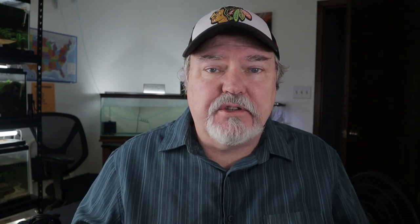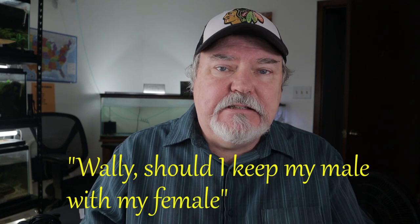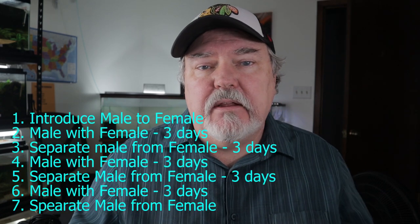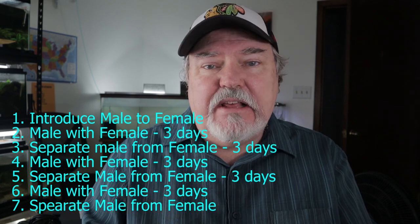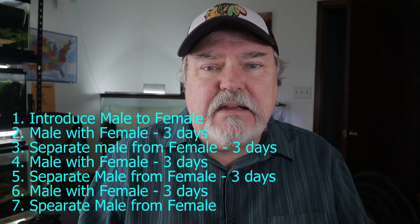One question we get all the time with Periodora picta is: should I keep the male with the female? My recommendation is always not to do that. A male with a female — the male will absolutely be wanting to breed all the time. So what we do is introduce our male to the female for two or three days, then remove the male. We put the male back for another session of two or three days, then take it out and reintroduce a third time. So it's a three-cycle kind of process.